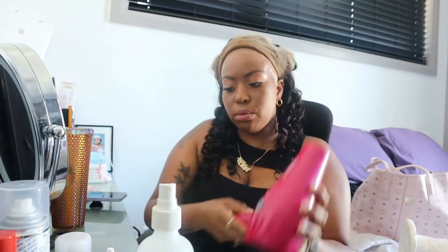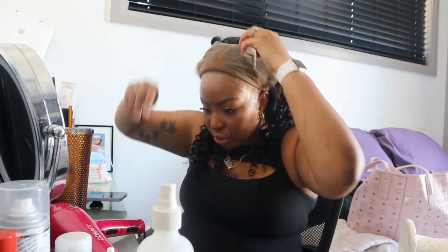Just look — even with the glue as it's drying and going clear, with my bald cap it's actually starting to look like I'm bald. That's the look that you want.